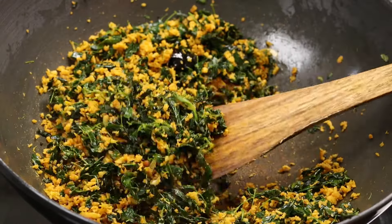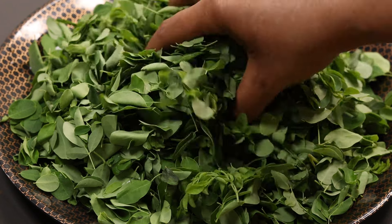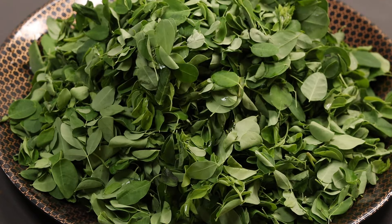I'm going to clean the muringia. With 4 pieces of muringia, I'm going to prepare them.